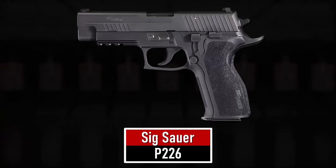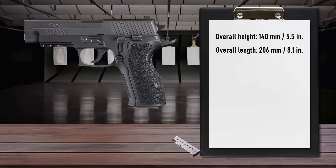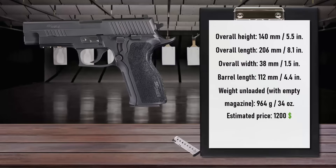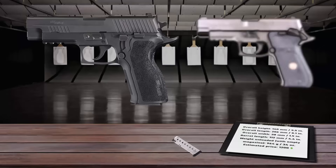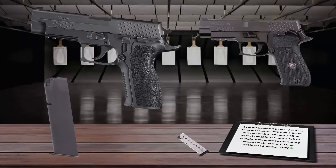Number 8 is the Sig Sauer P226. The P226 was designed and produced to take part in the US Army 1984 XM9 service pistol trials, and hasn't seen a lot of change since then. Like the other members of the SIG Classic family, it operates by the locked-breech short recoil method. It is essentially the same basic design as the SIG Sauer P220, but developed to use higher-capacity double-stack 15-round magazines in place of the eight-round single-stack magazines of the P220.